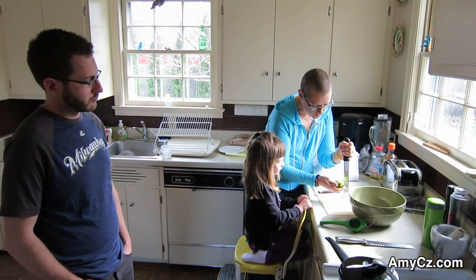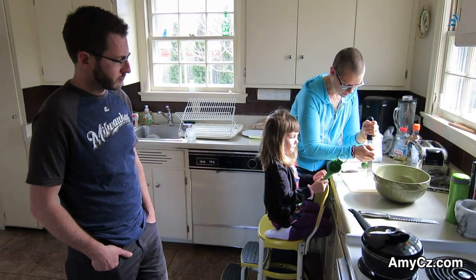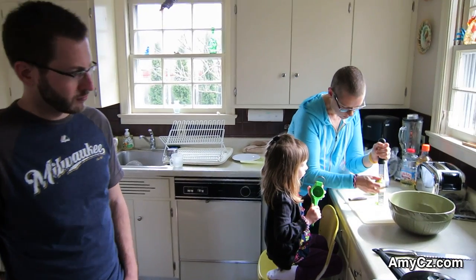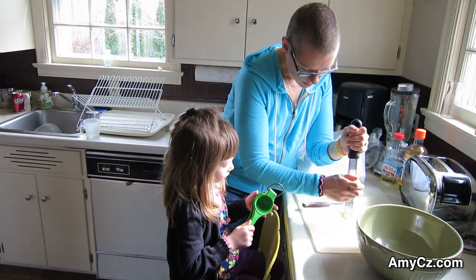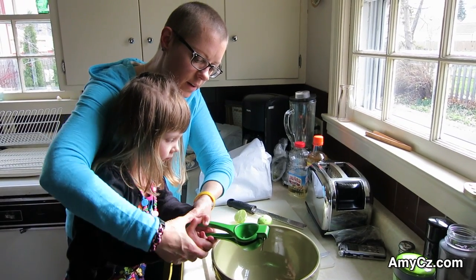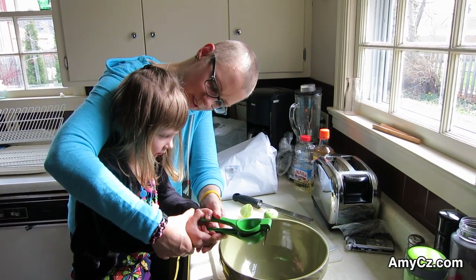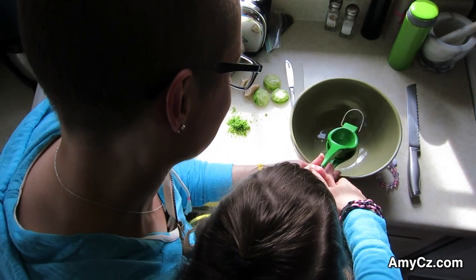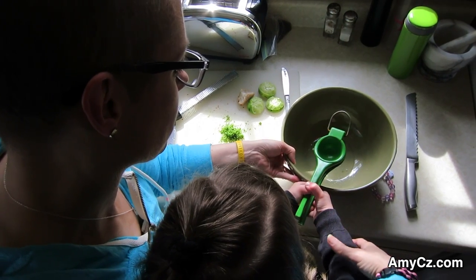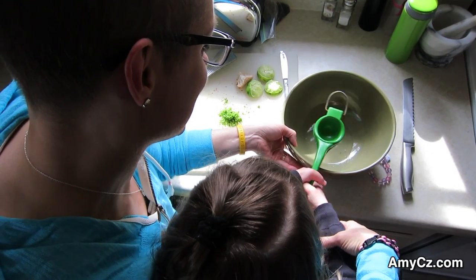I want to get the skin off first, and then we'll do the juice. I want to do this part — that's the part you get to do. That's a good part. What is the juice? You're going to get the juice out of this lime. We're going to squeeze that. Put it right in the bowl. Squeeze! Yeah, you got it. You know how to do it. Good job, Emma. Very good, you're very strong.